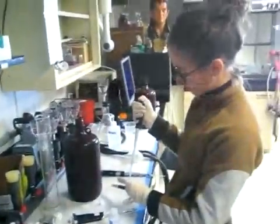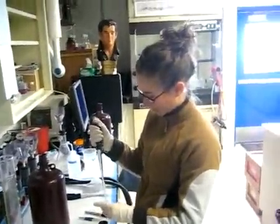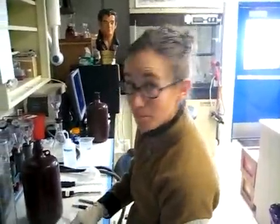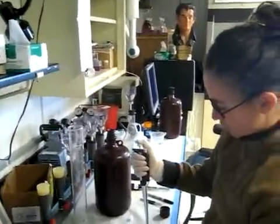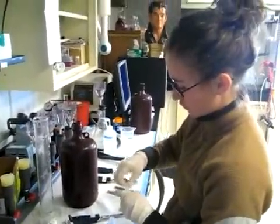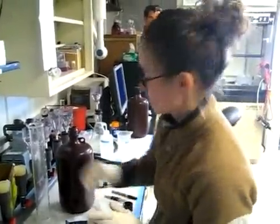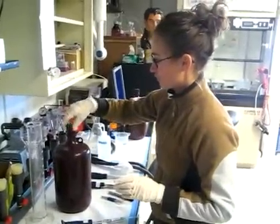Once the samples are collected and brought on shore, Elizabeth is filtering the water. We're filtering about 200 to 400 milliliters of water — maybe 600 milliliters — whenever the filter turns green. The filter will turn green because of phytoplankton that are being stuck on the filter.